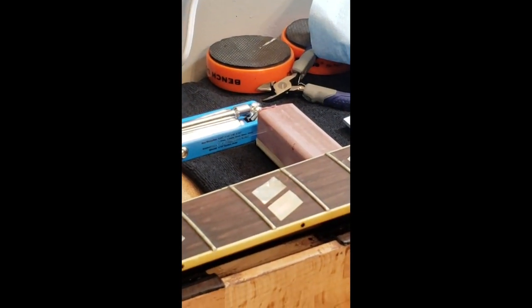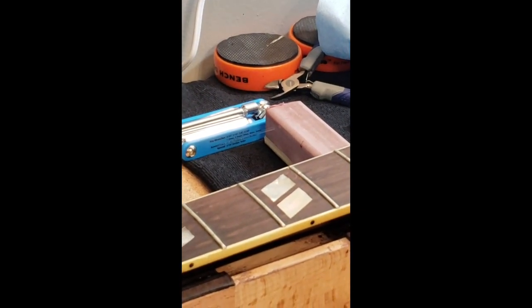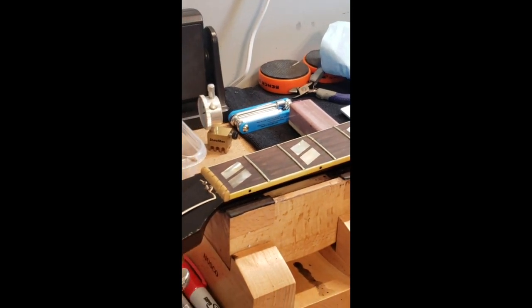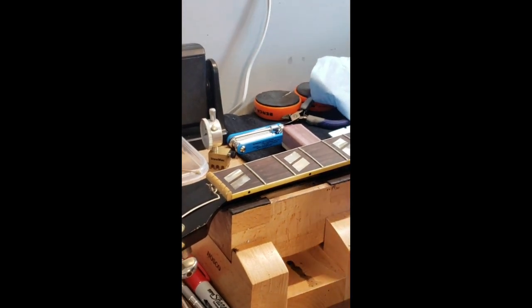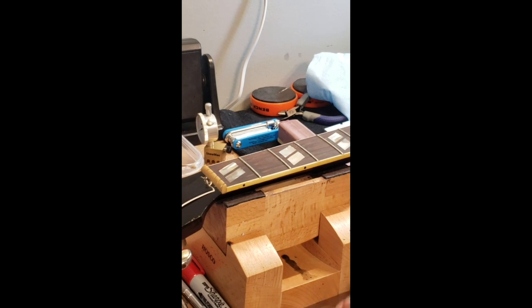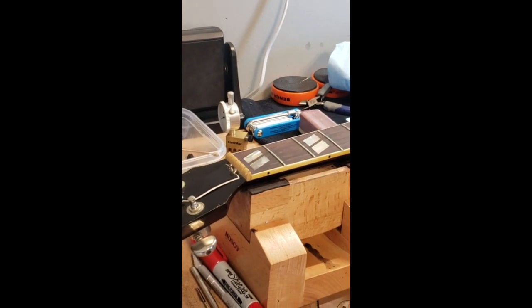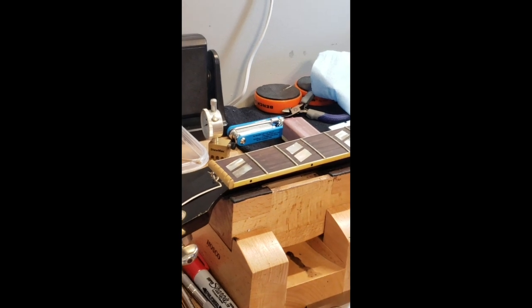It's the low end of what I would even consider messing with for fret leveling. I may end up having to refret this guitar, which is not a big deal — we can handle that here — but I'm trying to save Rob some money. I always try to take the most non-invasive approach to these things and I treat them all individually. Every guitar is different.